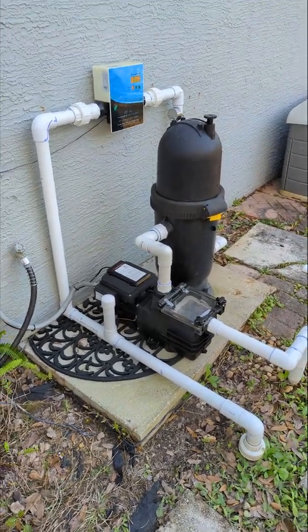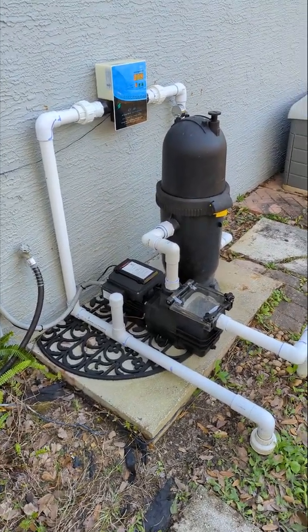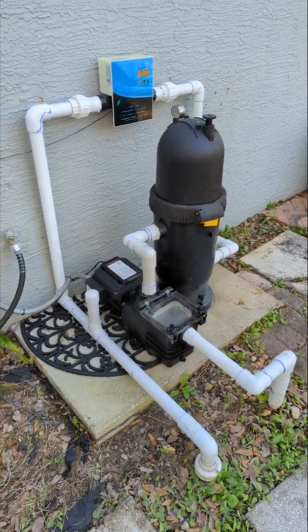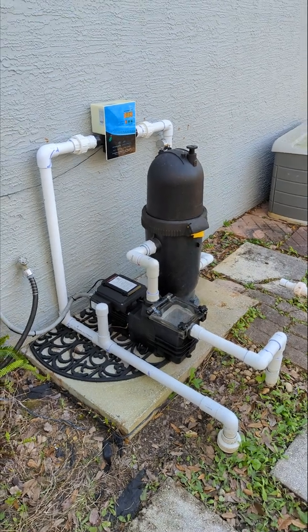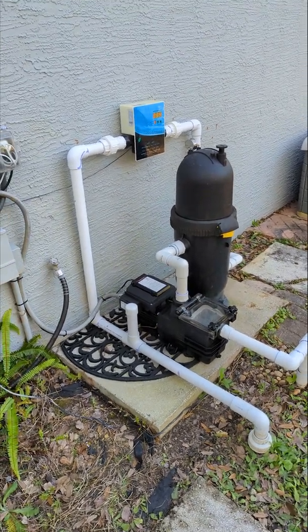So I ended up getting this variable speed unit, which is really nice. It's super quiet. And with variable speed, there's cost savings because you're running a lower RPM. I'm seeing about $30 a month in electricity savings.